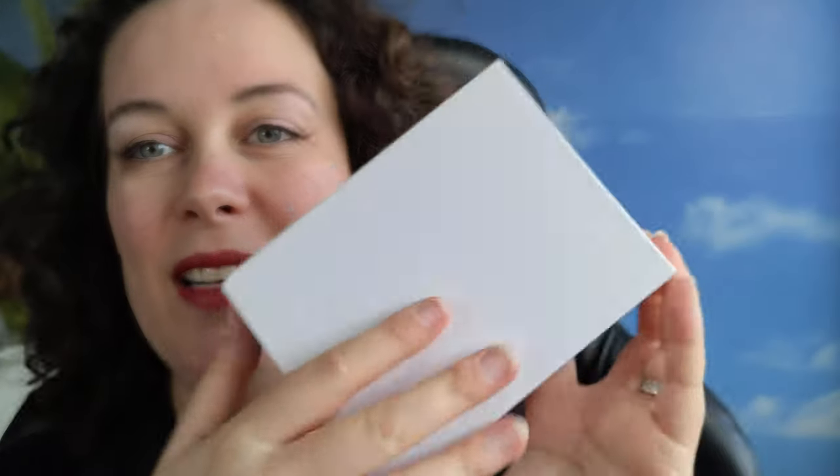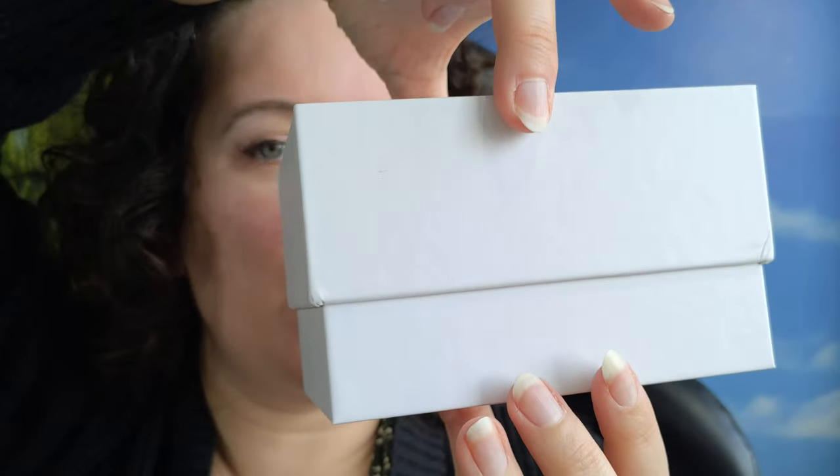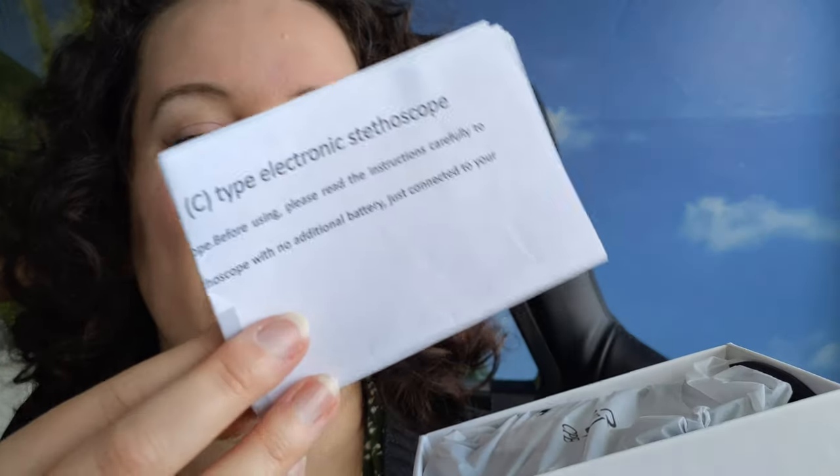Beautiful white box — I can reuse it for some gifts, I'll cover it with something cute. It smells like technical stuff. Here's some information on how to use it. Very curious, but I'll read it without you because that's going to be boring. And then here it is, my sweet little darling.